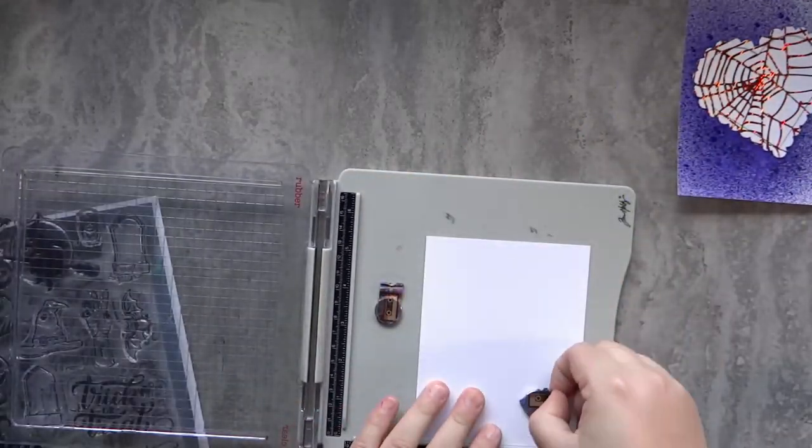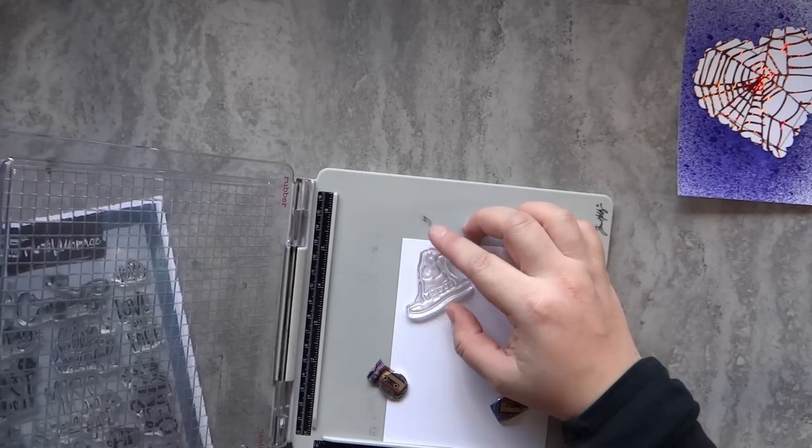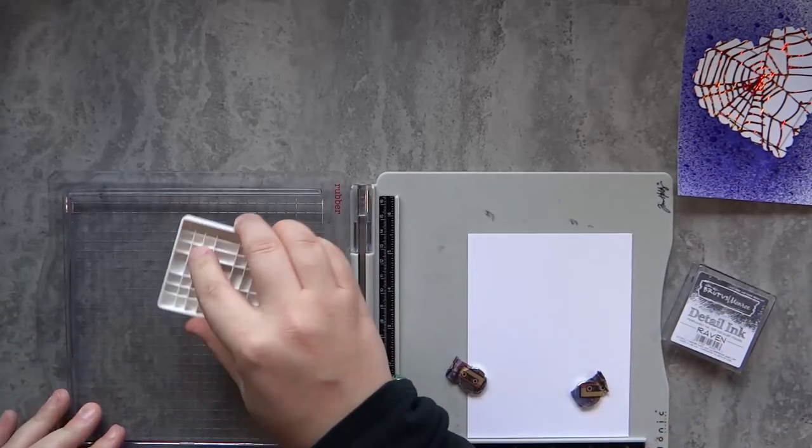I'm going to stamp the witch's hat from the trick-or-treat set with Raven Detail ink on some Neenah 80-pound cardstock. And I'm also going to be using the sentiment that says 'love your face,' and that one is from Super Sentimental.